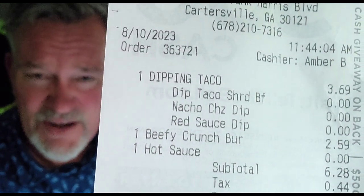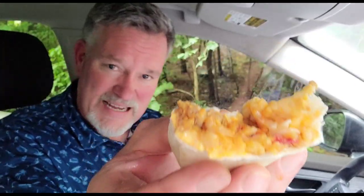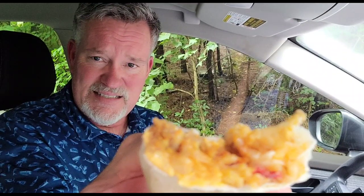Next on the list, we're going in with the Beefy Crunch Burrito. I paid $2.59 for it. Here it is — let's see what it looks like. I'm bringing you food reviews, mixing it with my cooking show to help you get the most for your money these days. Times are tough right now. Here's the beefy burrito. They discontinued it for a long time and they just brought it back. Here's the information on it — you can Google it yourself. I can tell it's filled with rice and all the goodness in it. I can see the basic things that would be on a burrito.